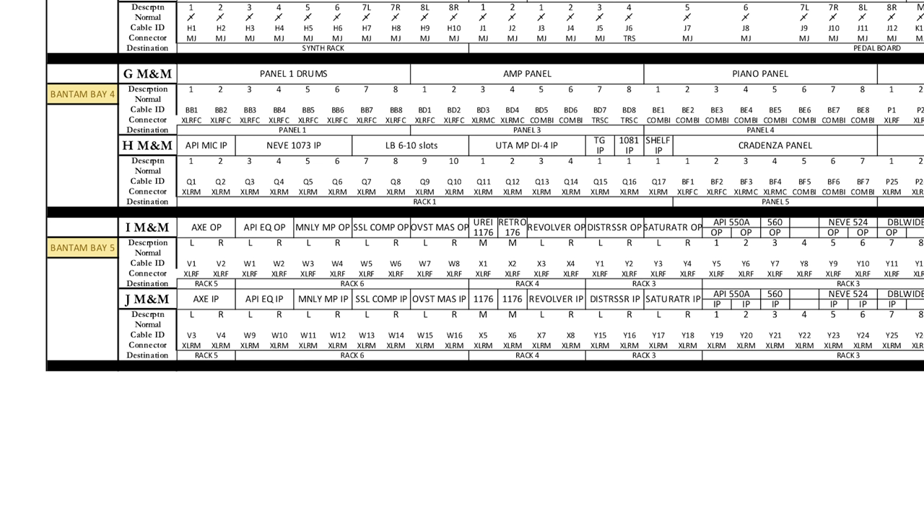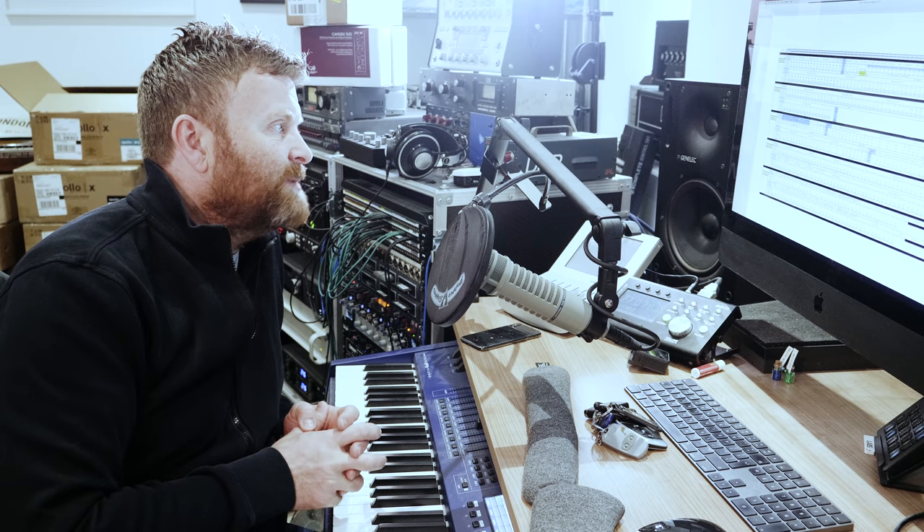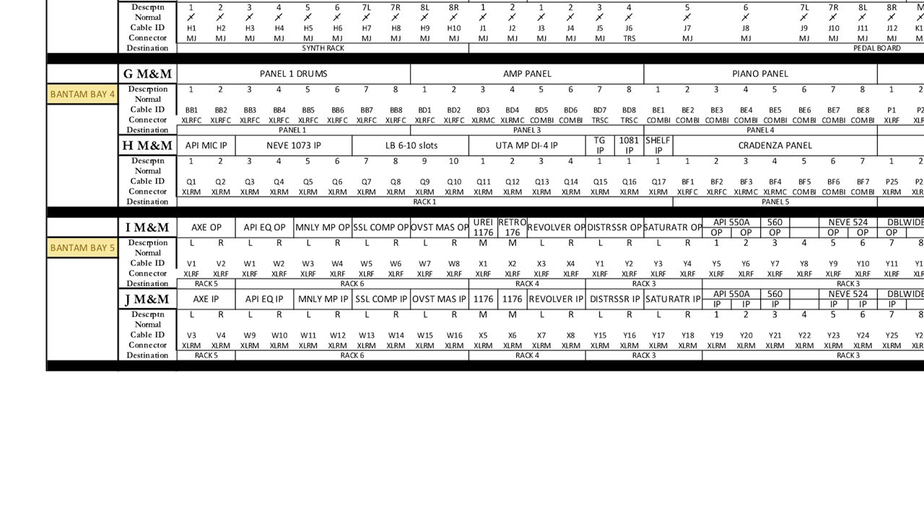Bantam Bay 5 - rows I and J - there's nothing planned on the normaling at this stage, so these are just going to be used for ins and outs of my outboard gear. My Axe FX - a rack mount guitar FX processor - is there, plus the API EQ which is part of my master chain. My Manley Massive Passive is awaiting rack space. My SSL compressor I use for my mix bus. The Overstayer MAS is going to be the final thing in my mix bus. My 1176 - I've got this fabulous Retro 176 which I haven't wired in yet but I'm really excited about.